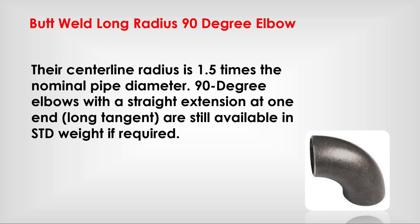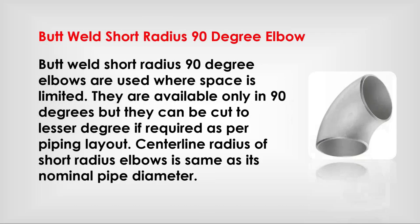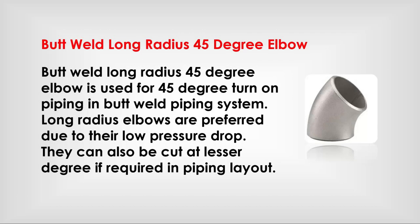Butt weld short radius 90-degree elbow: used where space is limited. They are available only in 90 degrees, but can be cut to a lesser degree if required as per piping layout. The centerline radius of a short radius 90-degree elbow is the same as its nominal pipe diameter.